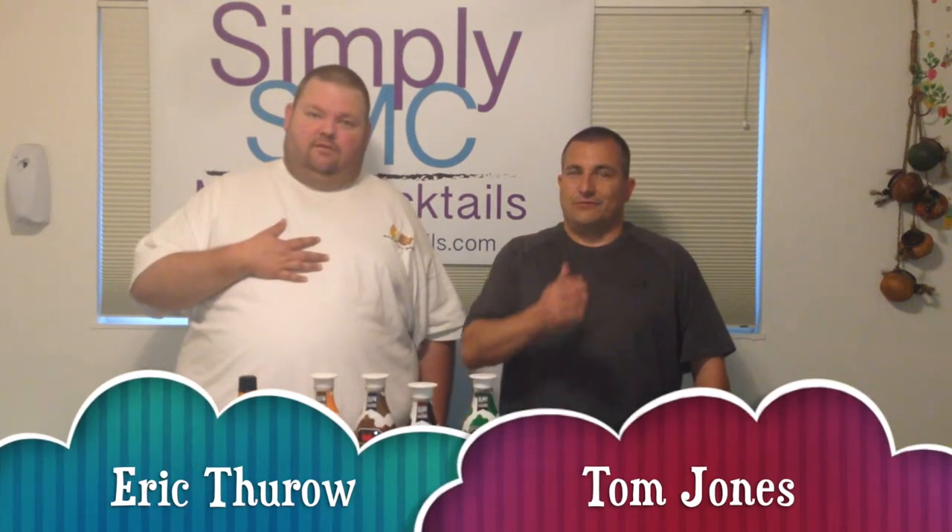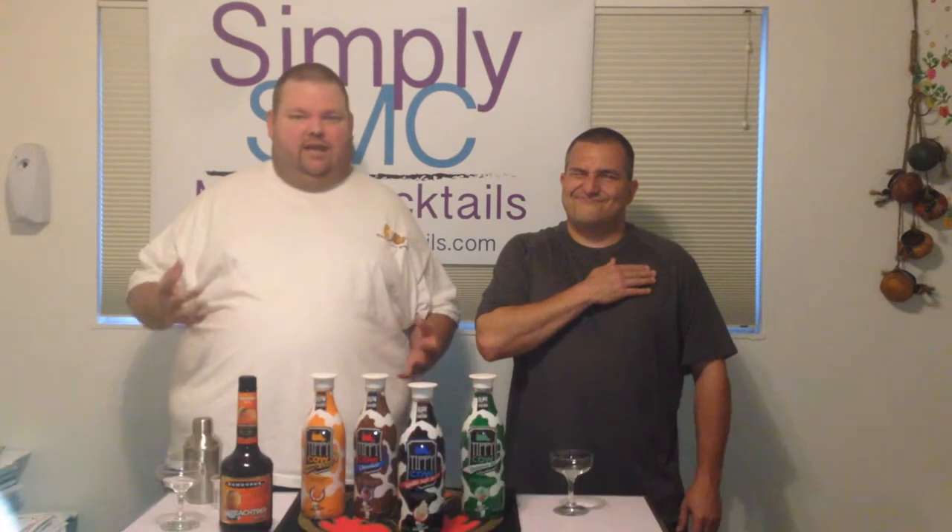Welcome to Simply Made Cocktails. I'm your host Eric Thoreau, Tom Jones, and this is Cocktail Wednesday.